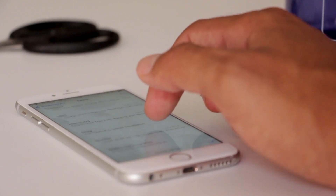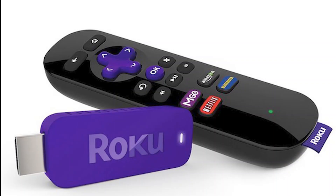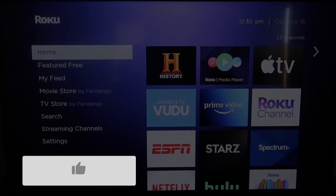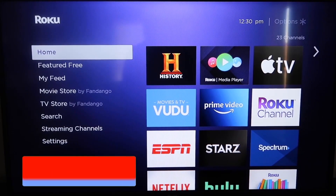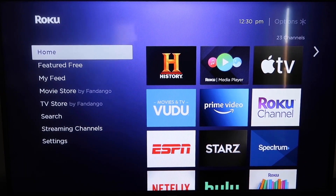The first way to screen mirror your iPhone is using a Roku device. This will work on all the major Roku devices, including the Roku Streaming Stick. Roku recently updated their platform so that Apple AirPlay is now built into their devices, making it really easy to mirror without using any third-party apps.